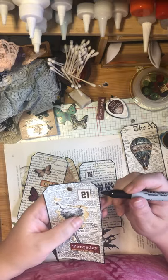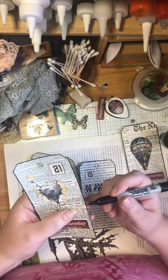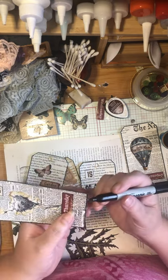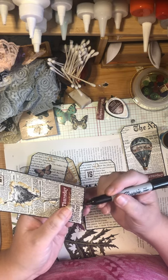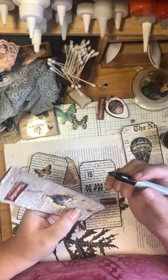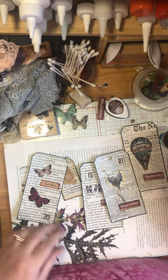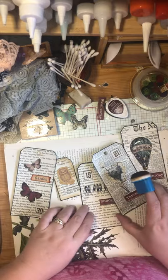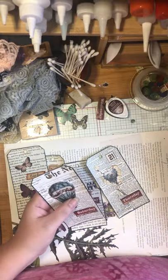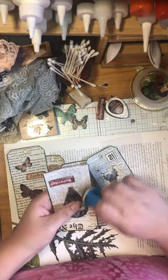Once you get this close to the tag you start seeing all the other little things that need to be done. I'm a lazy crafter but also a perfectionist - quite a storm going on inside. I would not be able to sleep tonight if I knew that white line was showing. But there - beautiful, perfect, just the way I like it, and it's given my card some time to dry.